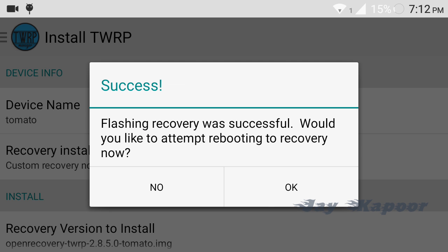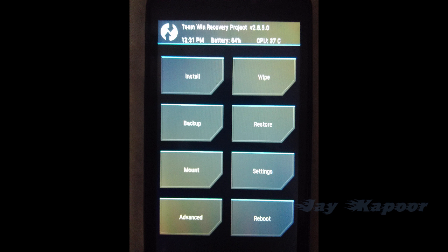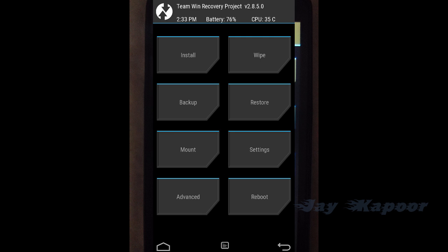After it's flashed you will see a successful message that TWRP was successfully flashed. It will ask 'Would you like to reboot into recovery now?' — just select Yes and you will be booted into TWRP.